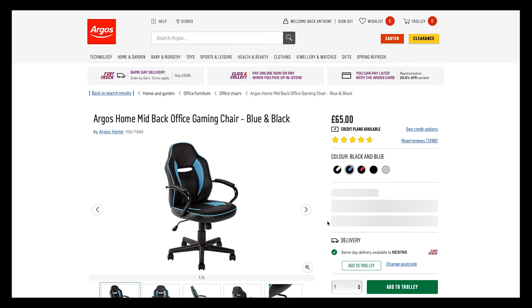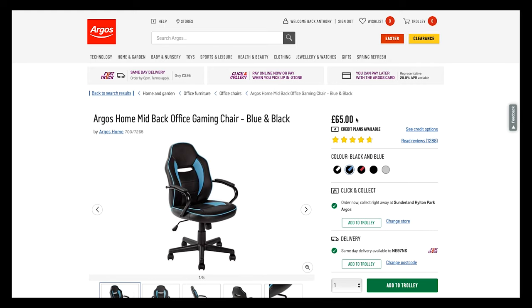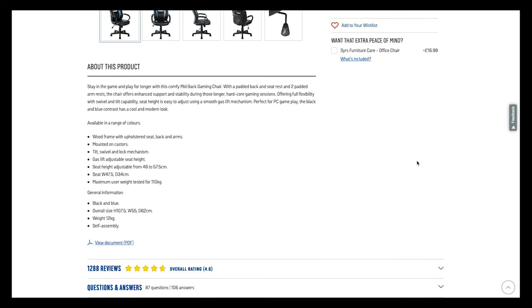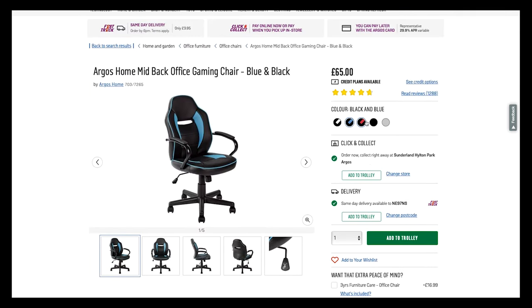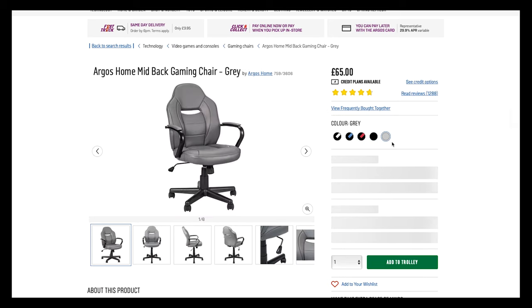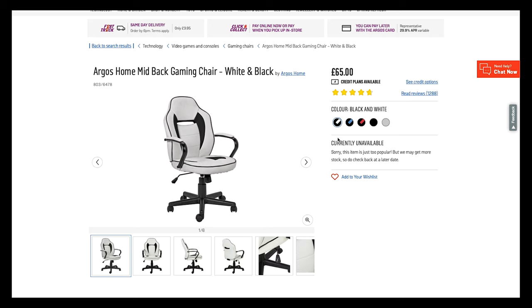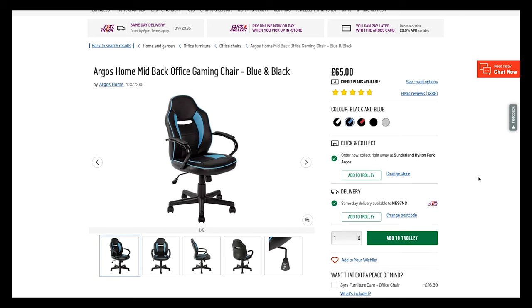I've decided to look at the blue version of this, which I'm clicking on on Argos. It is at a good price and when you read the reviews it gets some really good reviews — there's the odd hit or miss, but generally good. I've highlighted the price at £65; I have seen it for £53 on Hot UK Deals. I purchased it but just wanted to show you where I got it from. There are other colors available: red, black, a kind of 70s-car gray, and white. I've gone for blue as it matches branding for another business I run.